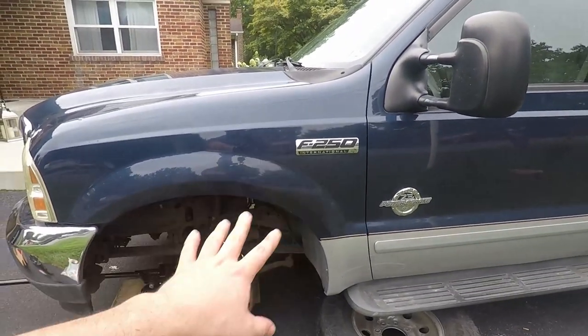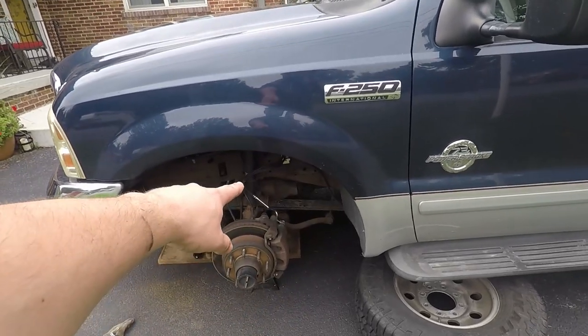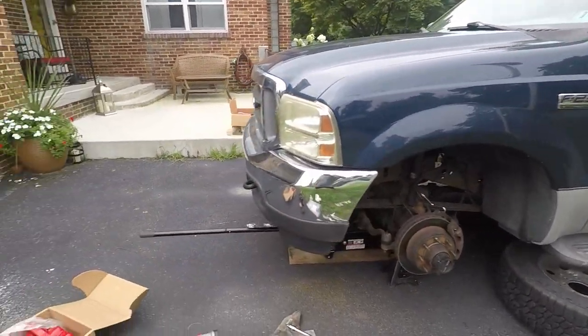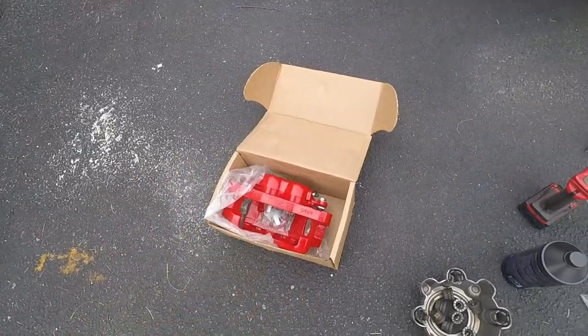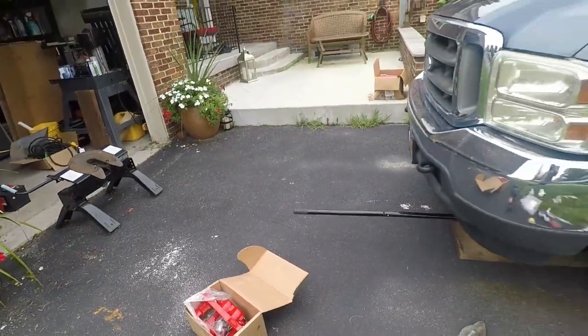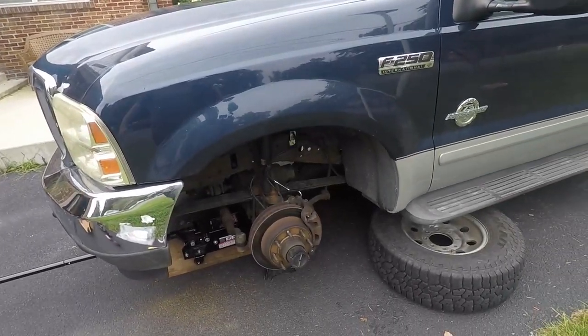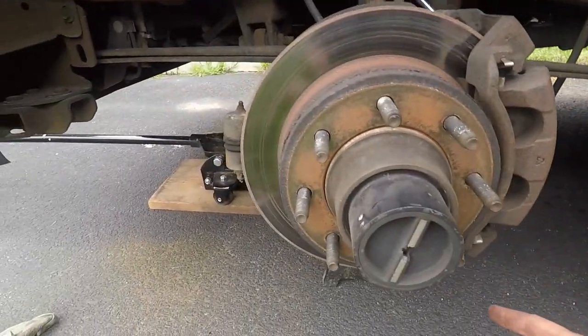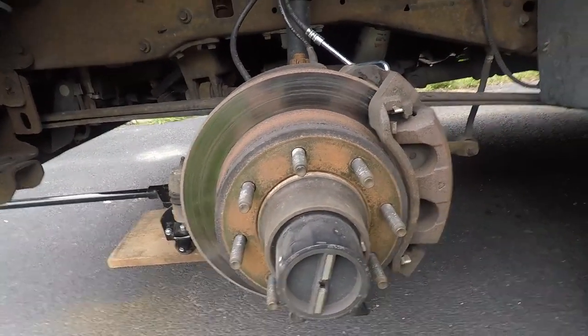This caliper is all stuck — this is awfulness. We did replace the brake hose already, hopefully you guys have already seen that video. We have new calipers here, we went with Power Stop — pads and rotors. We have the wheel off, jacked up, and a jack stand for safety.